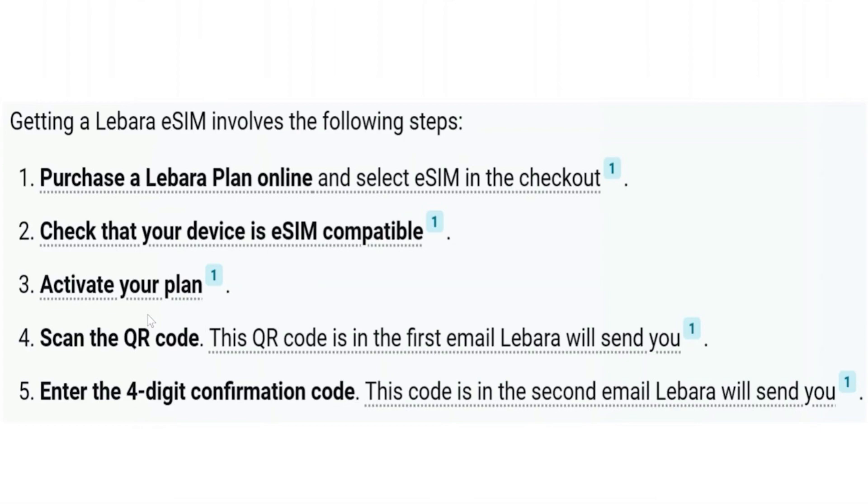And that's how you can get Libara eSIM UK. Hope you liked the video. Thanks.